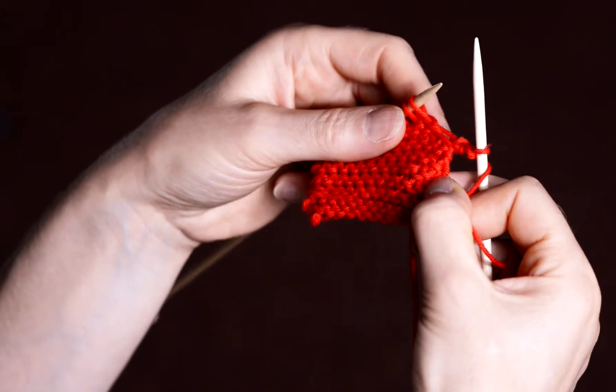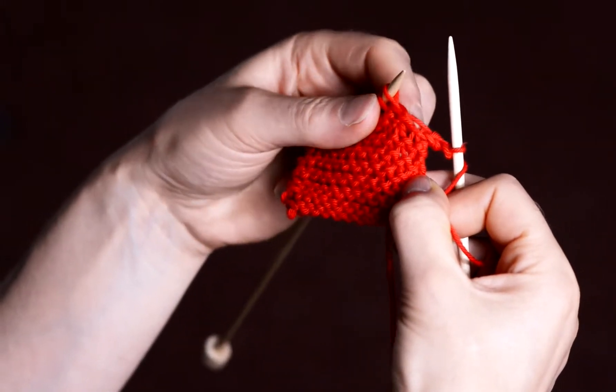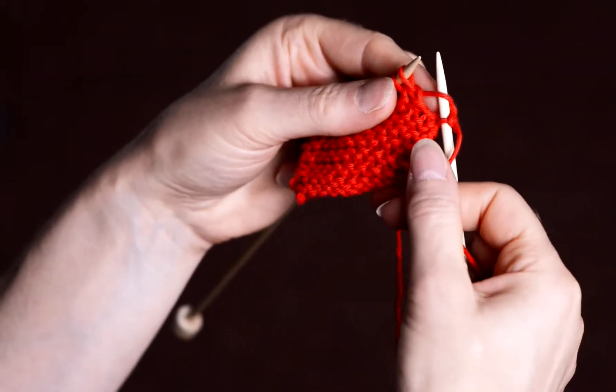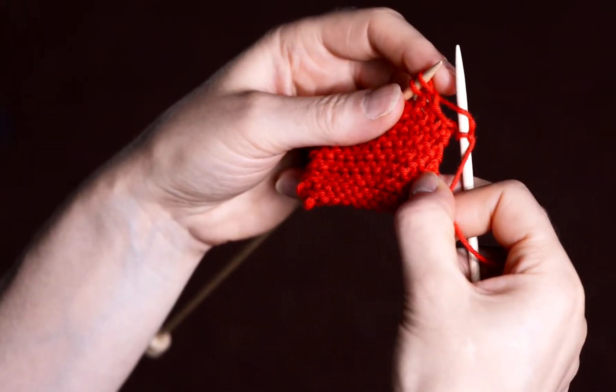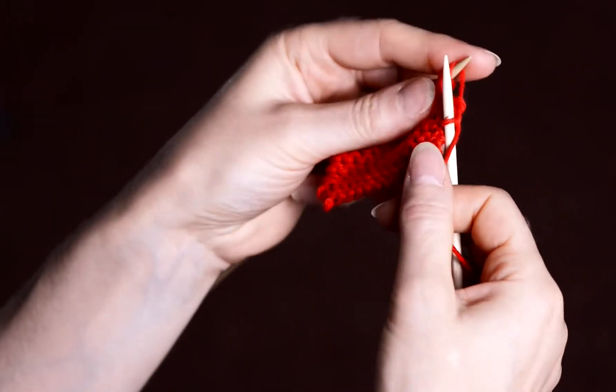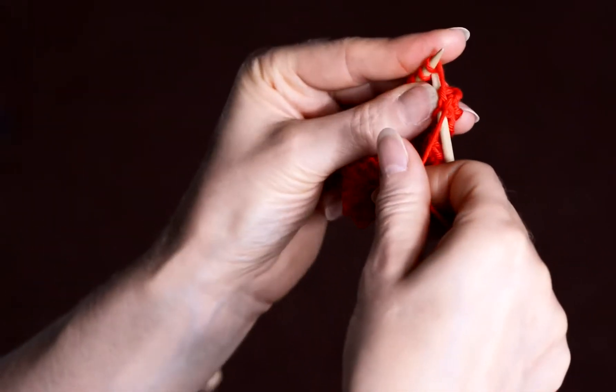Insert your right needle into the bar that lies between the needles. Slip it onto your left needle from front to back. Knit into the front of the stitch as normal.